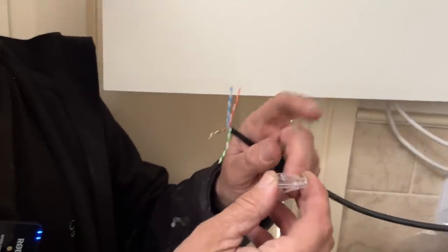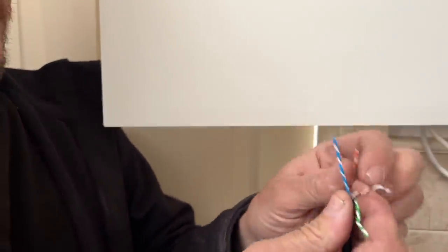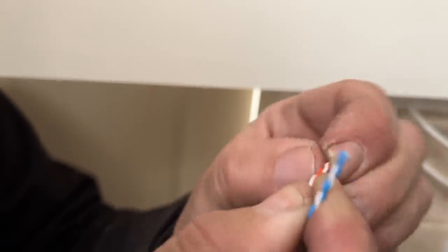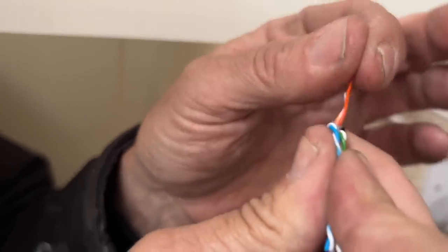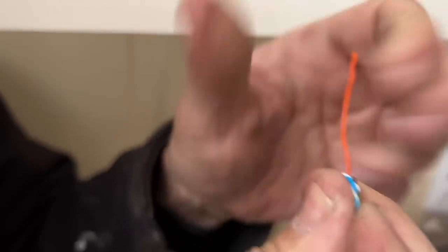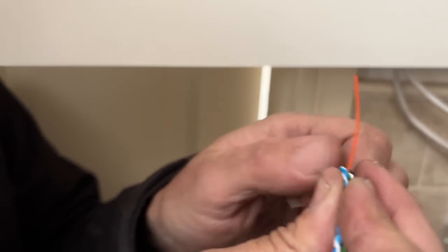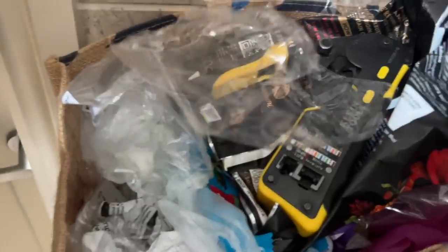I'm going to get these in the correct order. The reason I cut them a bit longer is so I can give them a good pull to straighten them out - they're all crinkled. When I push them into the plug at the end they'll go in a lot easier. Without your glasses you wouldn't be able to do this job - not a chance. So first, orange and white and orange - those two are in the correct order.